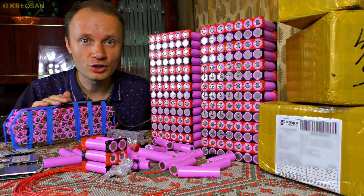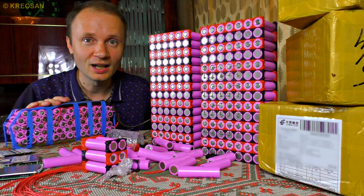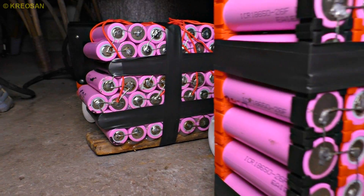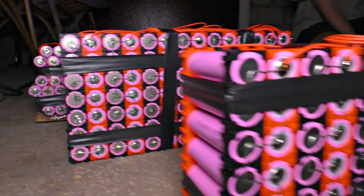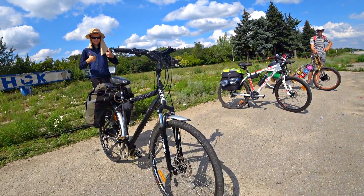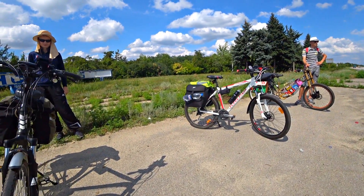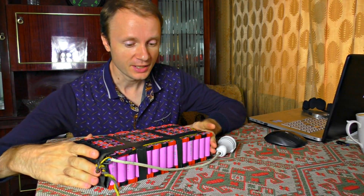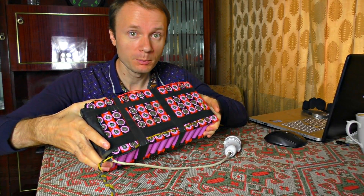A Chinese factory sent me an insane number of cells because we are going on a scientific expedition riding e-bikes a very long distance. Today we have made three powerful accumulators, and tomorrow we are going to cover over a thousand kilometers to see the Black Sea.